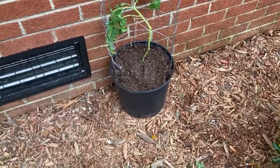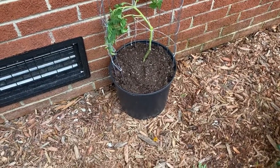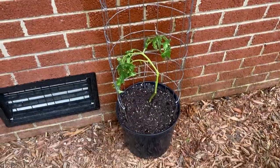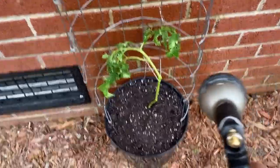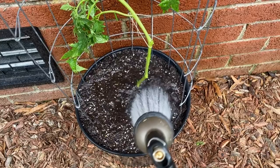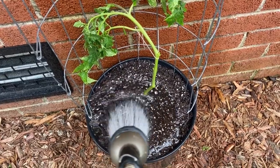One other tip: when you water your tomatoes, do not water them overhead. Getting the leaves wet can encourage disease to form. The best way to water tomatoes — really any vegetable — is at the soil level. Don't spray over the top or get the leaves wet; just water the soil itself.